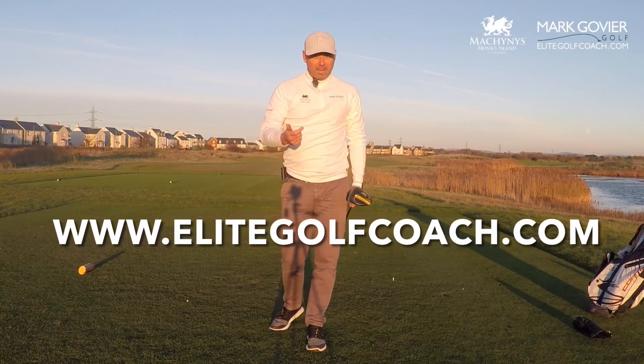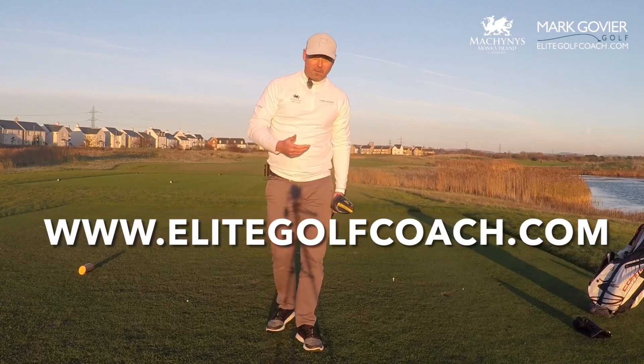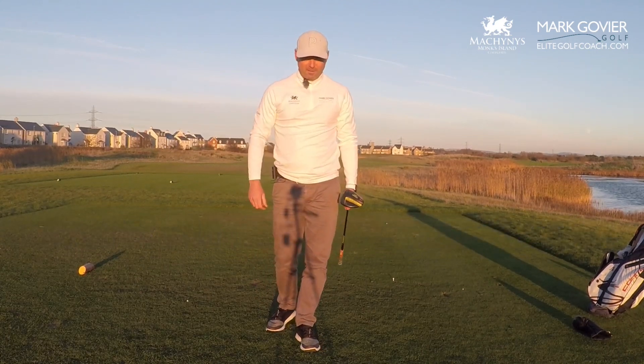If you like these tips, like and subscribe. Go to my website elitegolfcoach.com to learn more about online coaching or face-to-face lessons. Hope you enjoyed the tip — see you soon.